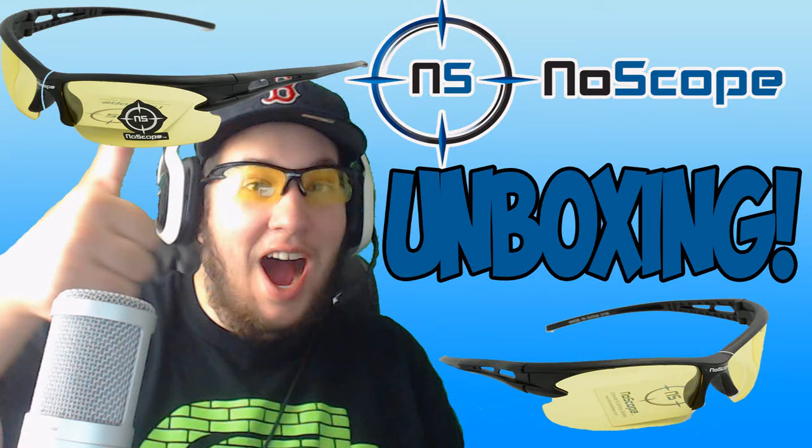Hey, what is going on guys, Greg FBS today. What I have for you guys is an unboxing of No Scope glasses — they're gaming glasses. I want to let you guys know I got sponsored by them and I do make a very very small percentage of money if you guys want to buy them. The link is down in the description right at the top.